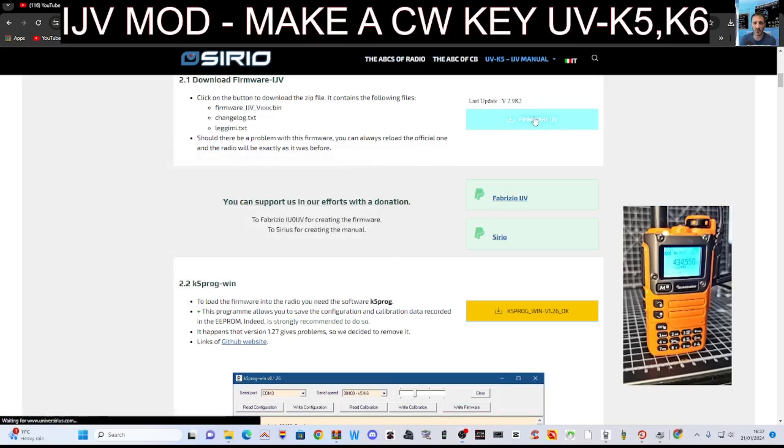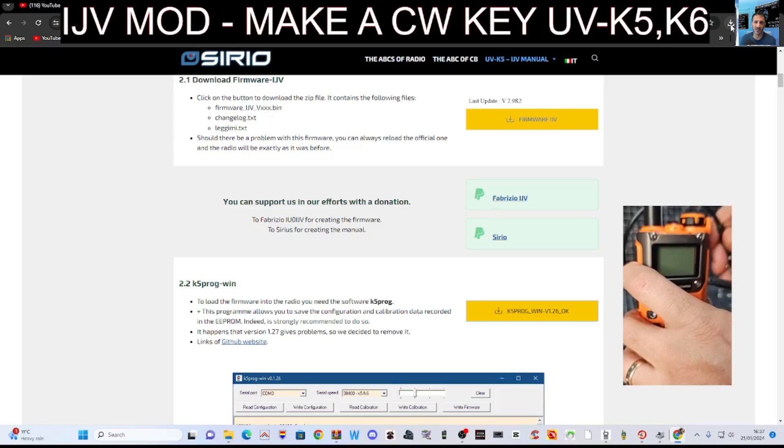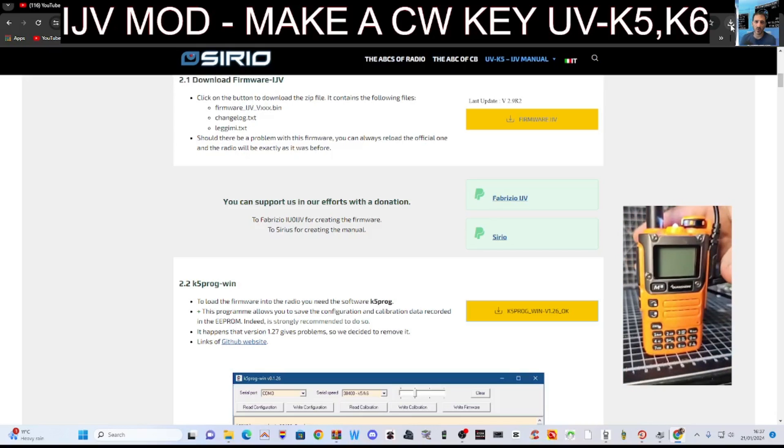Once you've done that, close it and go to the firmware window. The firmware has gone to my downloads folder. You need to unplug, turn off, hold down PTT, plug it back in, keep your finger on. Do that in this order: PTT on, white torch, then cable last. Cable goes in last — that's really important.